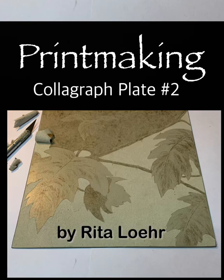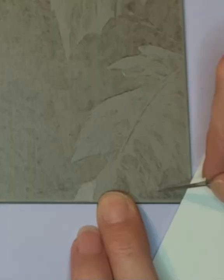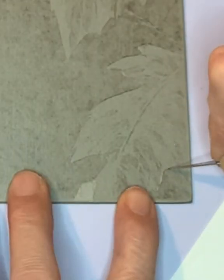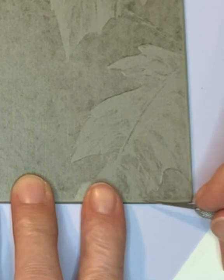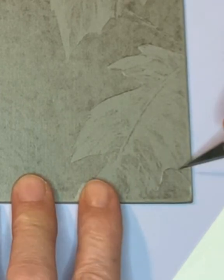Colligraph is one of the printing techniques used to create hand-pulled prints. This video shows the making of one type of colligraph plate which will be used in a multi-plate print. The print will consist of two colligraph plates and one etched zinc plate.